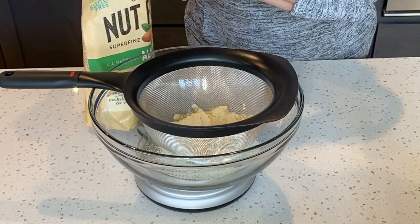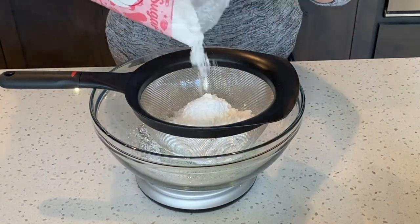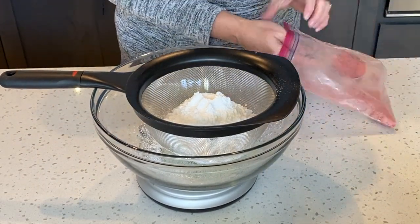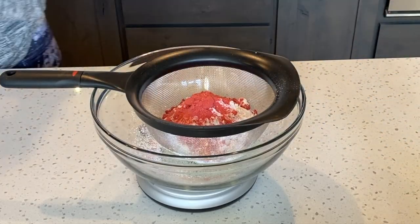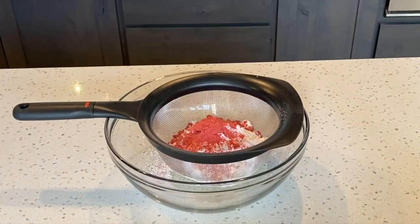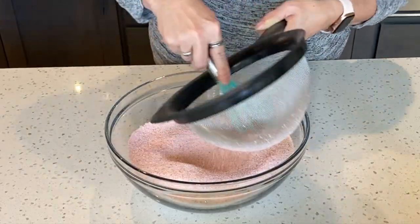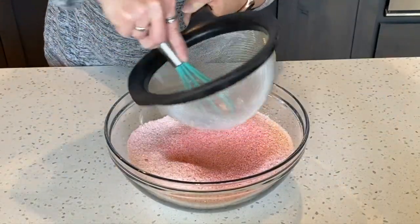Next, I'm measuring out 126 grams of almond flour. I'm also going to add 126 grams of powdered sugar and add 10 grams of freeze-dried strawberries. All I've done is just made this into a powder with a rolling pin in a ziploc bag. Now I'm going to push the ingredients through the sifter and discard any large pieces.